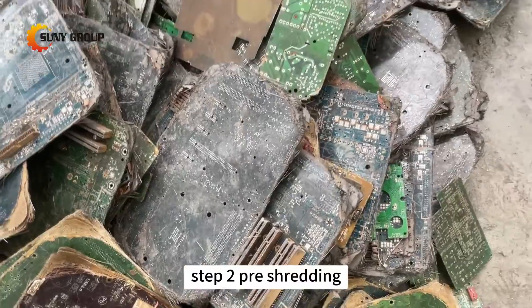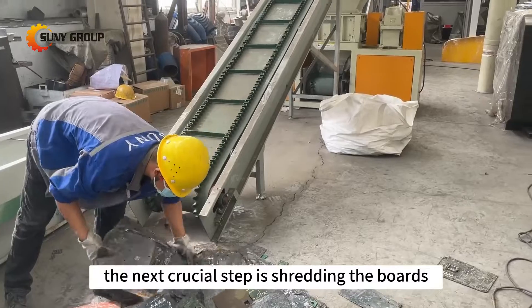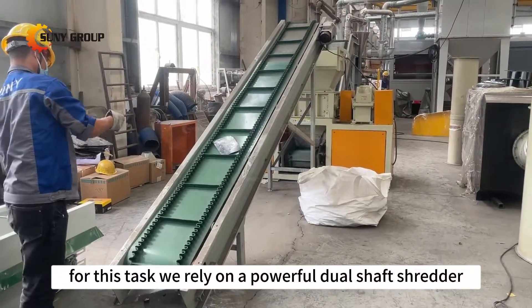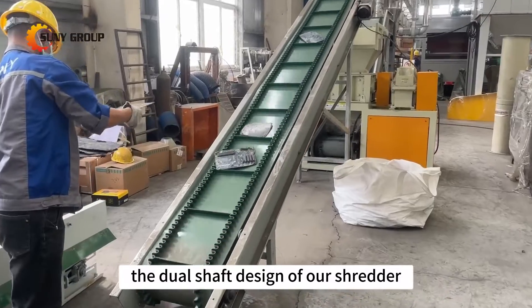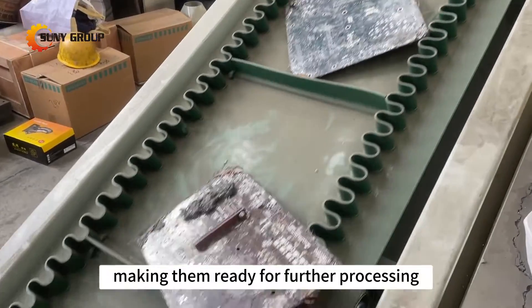Step 2: Pre-shredding. After removing the electronic components, the next crucial step is shredding the boards. For this task, we rely on a powerful dual-shaft shredder. The dual-shaft design of our shredder efficiently reduces the size of circuit boards, making them ready for further processing.